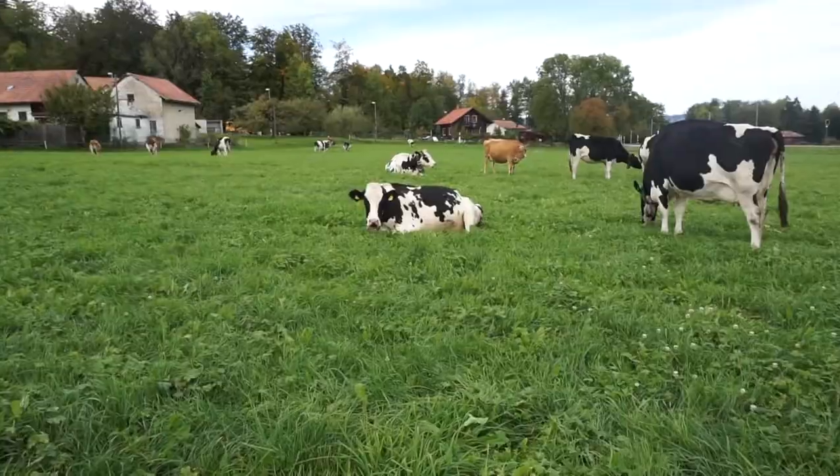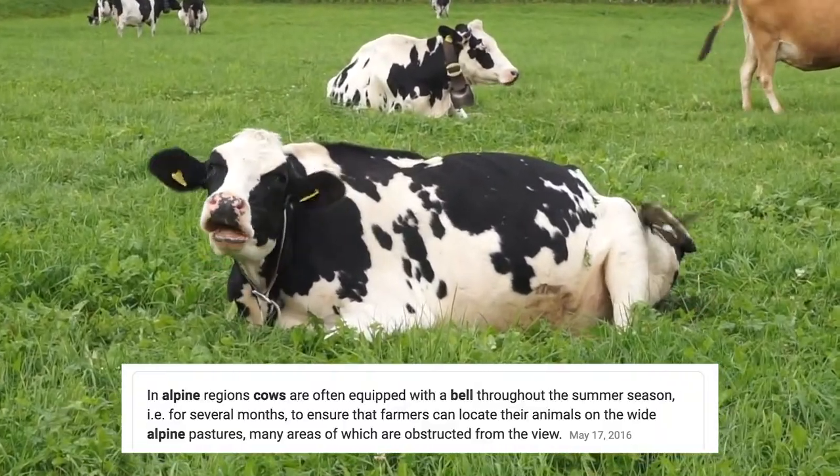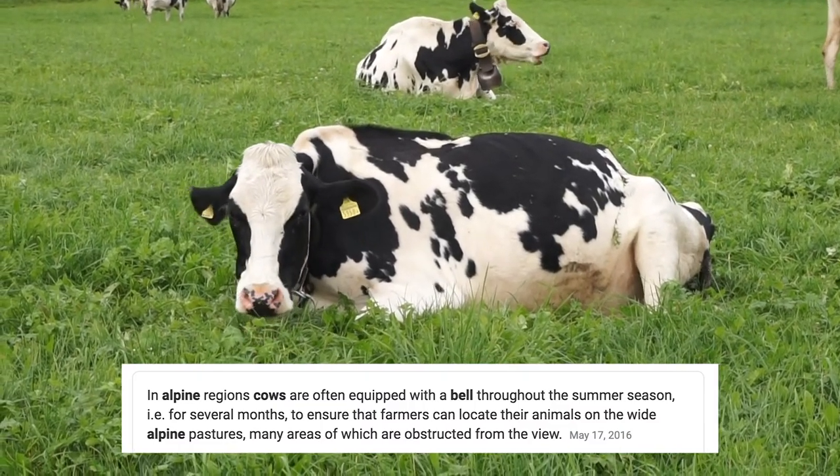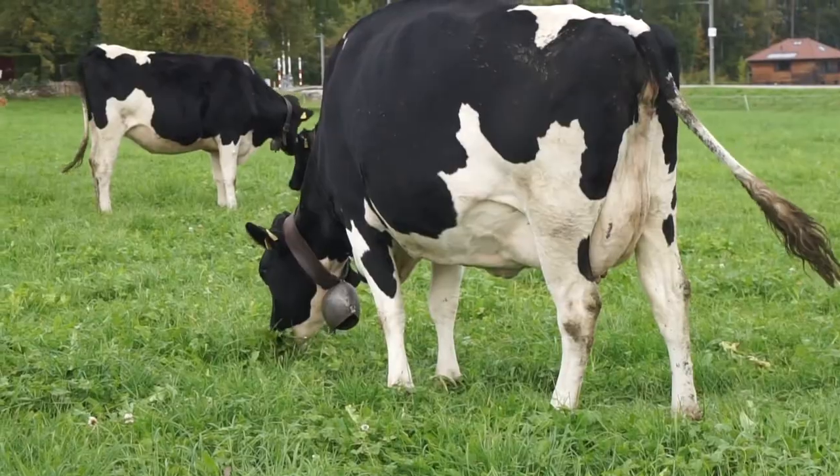Now, please enjoy this clip of me being absolutely enamored by alpine cows. Oh, thank you. You are all so handsome. Oh, look at that!